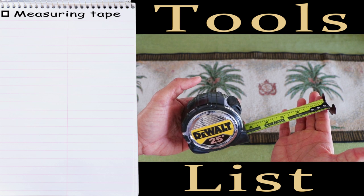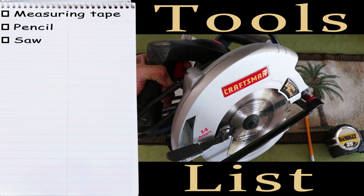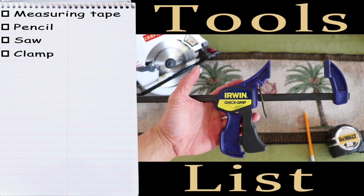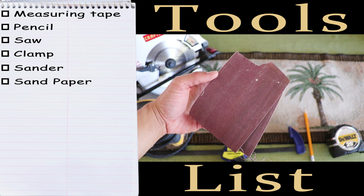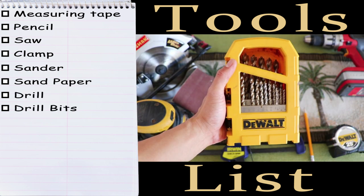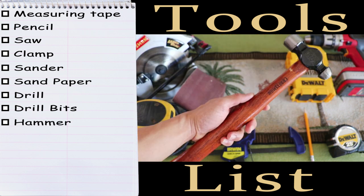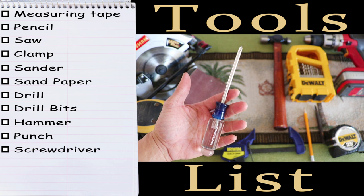We'll need a measuring tape, a pencil, a saw, a clamp, a sander, some sandpaper, a drill, some drill bits, a hammer, a punch, and a screwdriver.